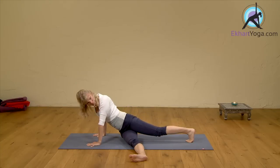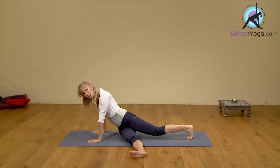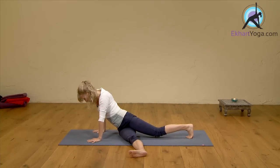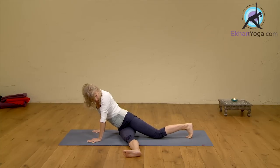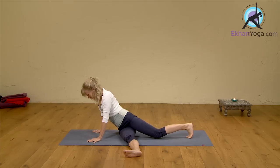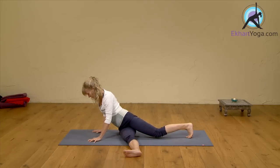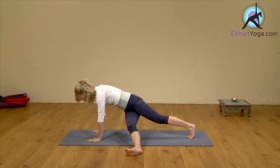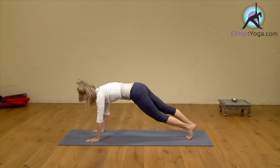You can even come all the way down. Stay with the breath, just up to a point where you can hold this. It really stretches the IT band around the outer hip, even along into the belly and the side body. And on the next in-breath, press back into your hands, bring your right leg next to your left, and we take it on the other side.